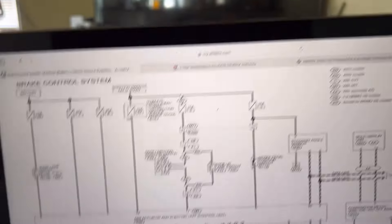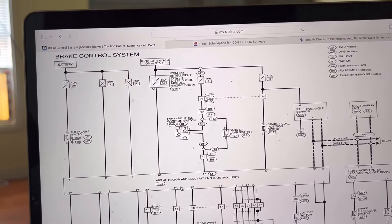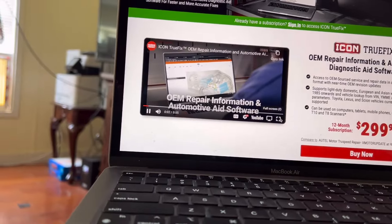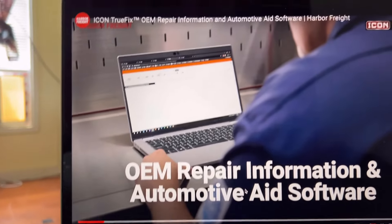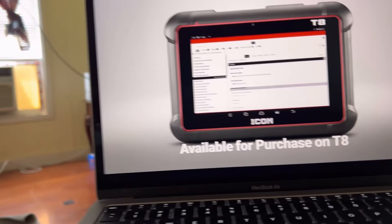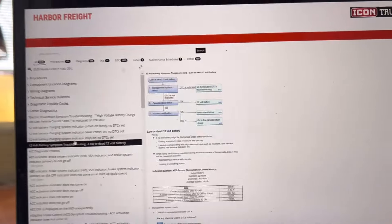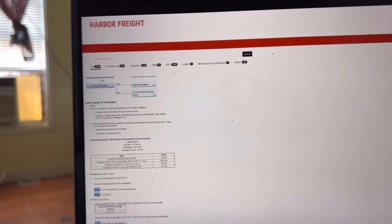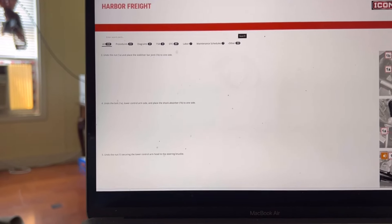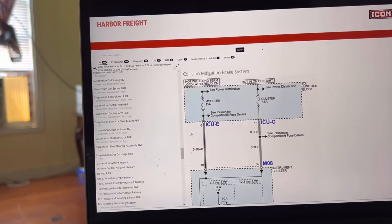If you're trying to work on something, it's going to be hard to work on anything - especially electrical components - without wiring diagrams. Same is true for a camper. What's pretty cool about it is that instead of just popping up in the browser, you can use this on your computer or wherever. You don't have to have an Icon scanner - it's just like AllData or anything else.